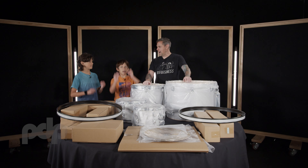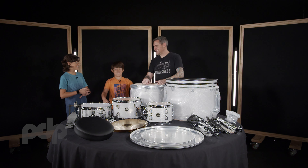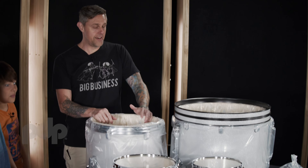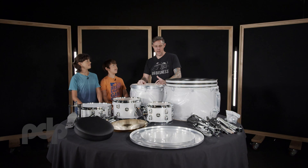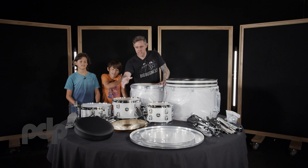Three, two, one. Whoa, what? Nice! So you'll notice that everything is unwrapped now. We've got drums, we've got drum heads, cymbals, and some hardware.